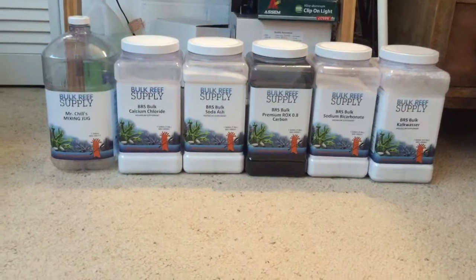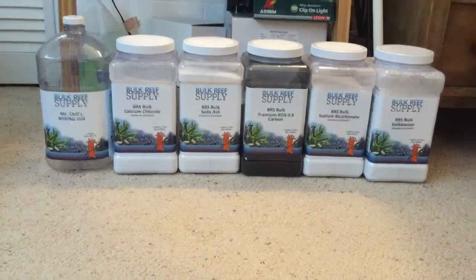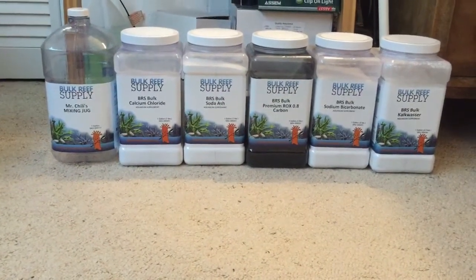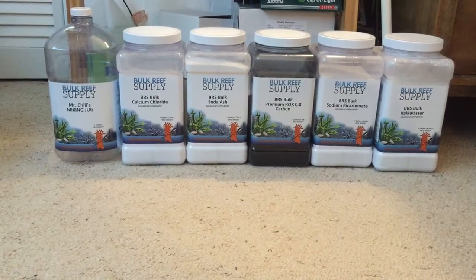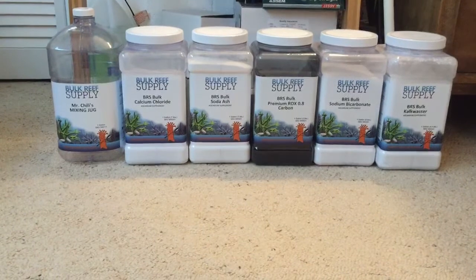So I live in Seattle and in the wintertime it's not super cold but it is cold enough that we do have to close our windows, and with that comes a lot of excess carbon dioxide buildup, which makes keeping a higher pH really kind of untenable unless I put in a carbon dioxide scrubber, which I'm not going to do.